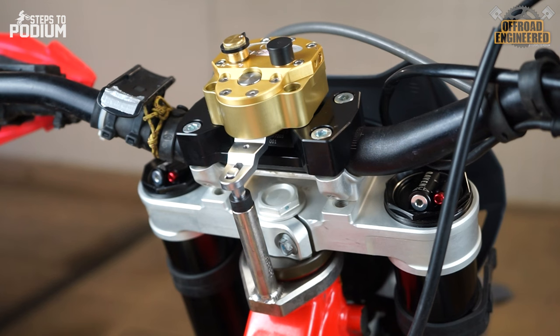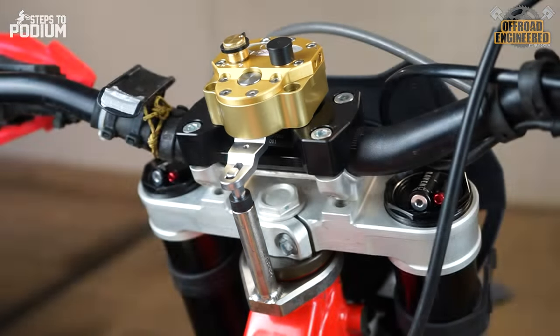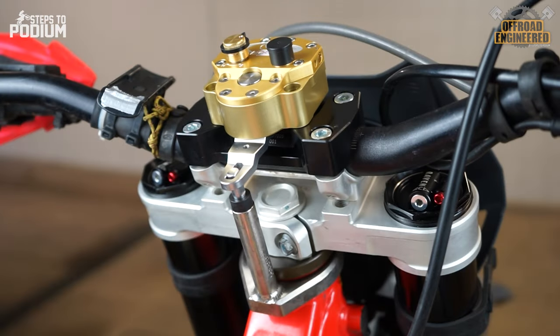A steering damper is usually comprised of an assembly of two parts: the tower pin, connected to the frame, and the steering damper itself, connected to the handlebars, which makes use of hydraulic circuits to limit the speed at which the steering turns.